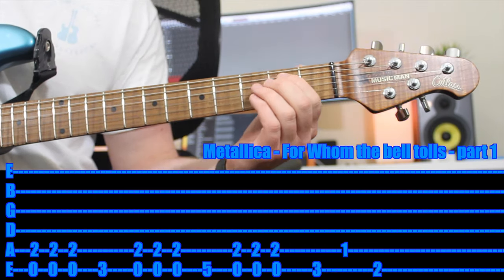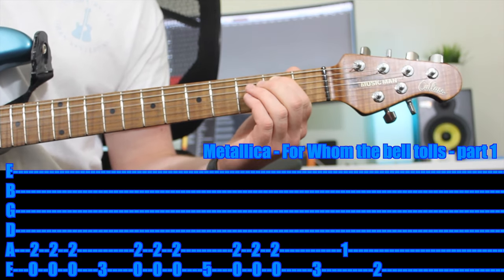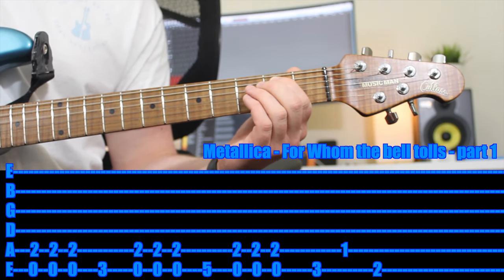Then, for this song, use your first finger on the second fret of the A string, and you play the open six strings so you've got an E power chord.